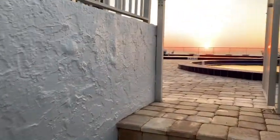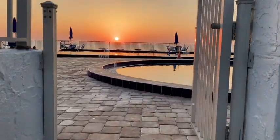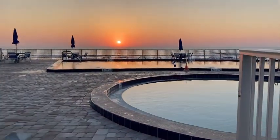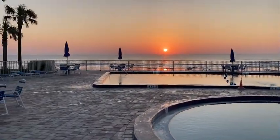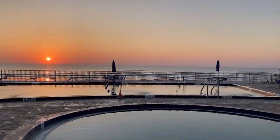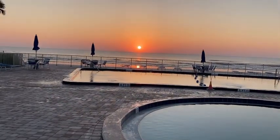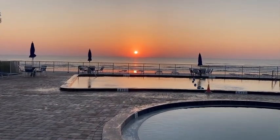I want to show y'all something. This is my view coming out of the pump room. We've been working on the pool since about 4:30. I just finished it up. Everything looking good. Have a good day, everybody.